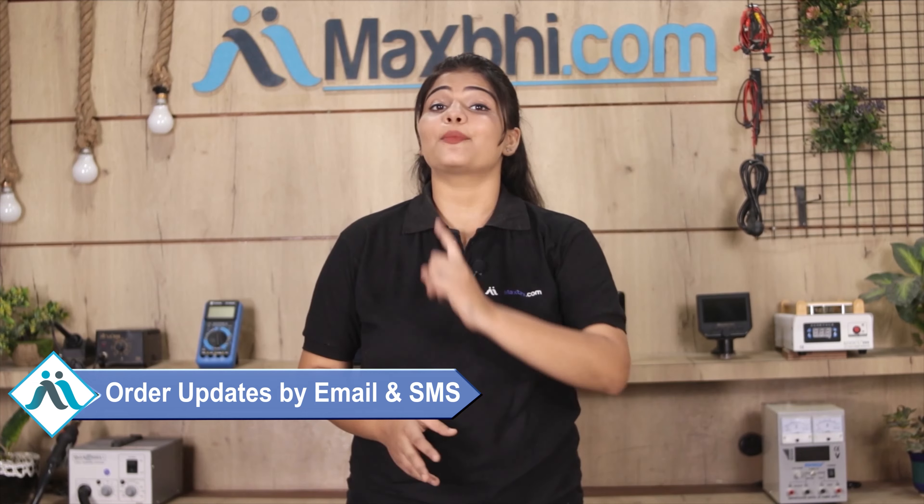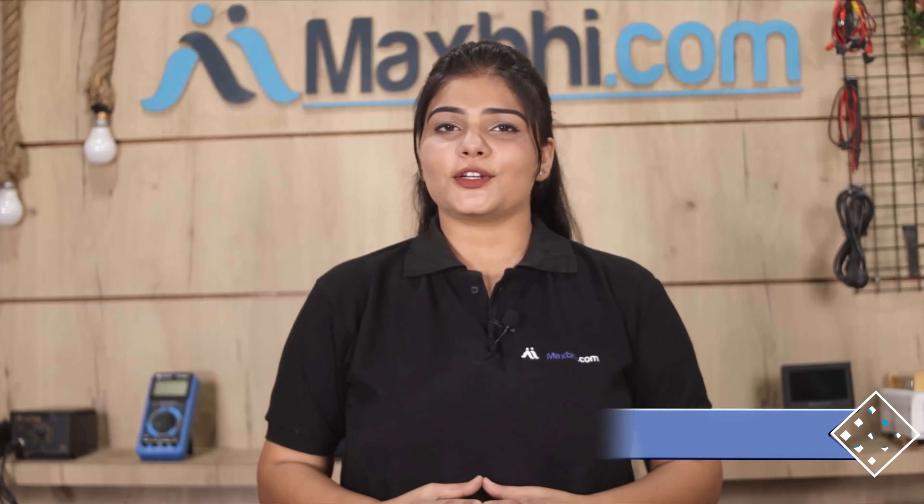And yes, shipping is free, so you just have to pay for the product and nothing else. Your order update will be sent to your email and phone so you can track your order status. MaxBee.com has been delivering to thousands of happy customers for 6 years.